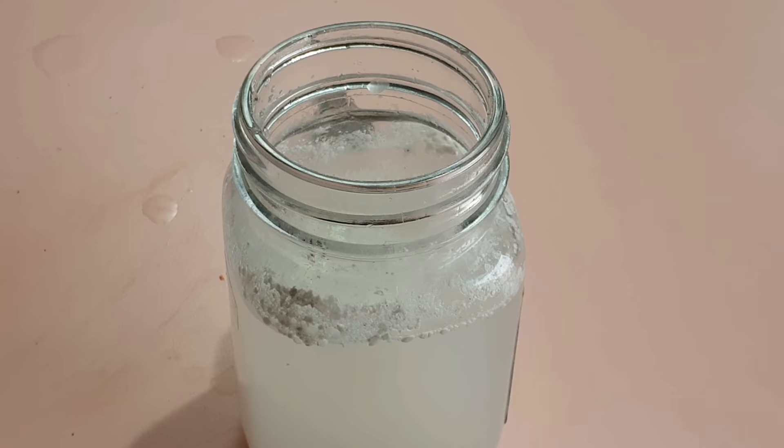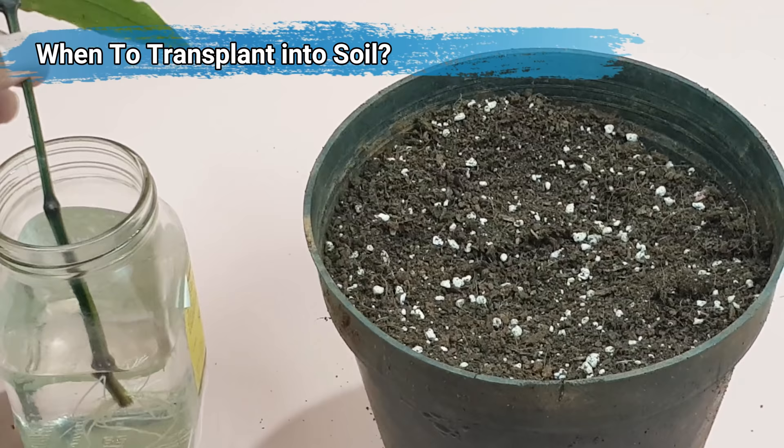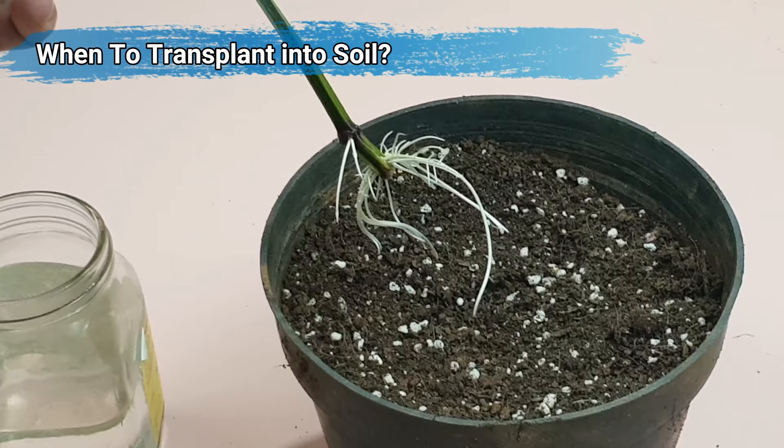Tip number 10 is transplanting into the soil. Once you see multiple roots — at least 4 to 5 roots of at least about an inch — you can carefully transplant these into your potting mix. So there you have it folks! Please click a thumbs up if you found this video helpful.